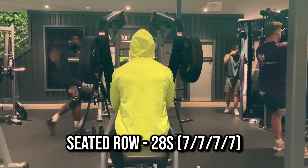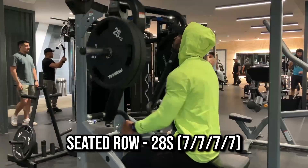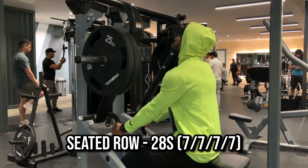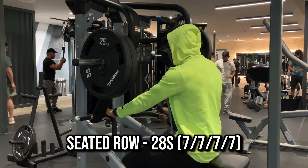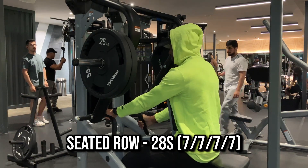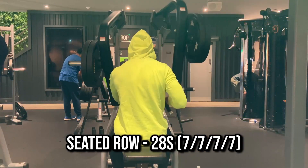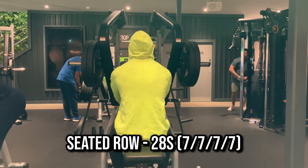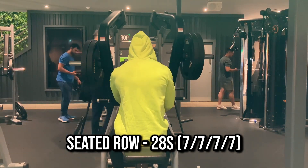I particularly like this exercise because of the support that you have with the seat on your chest, so it doesn't allow for too much rocking movement and it just allows you to be a bit stricter. I also like doing these exercises with a 28 count — seven with doubles, seven count with a single arm, seven from the other arm, and then another seven with a double.